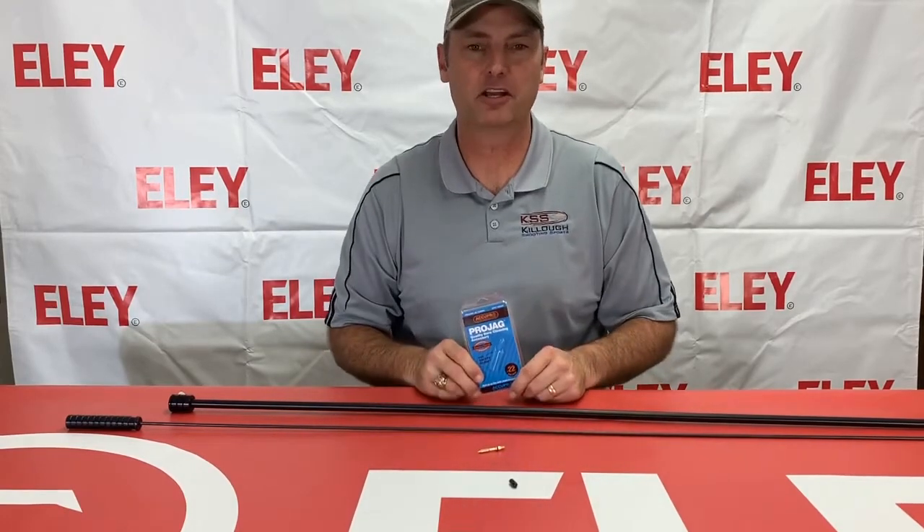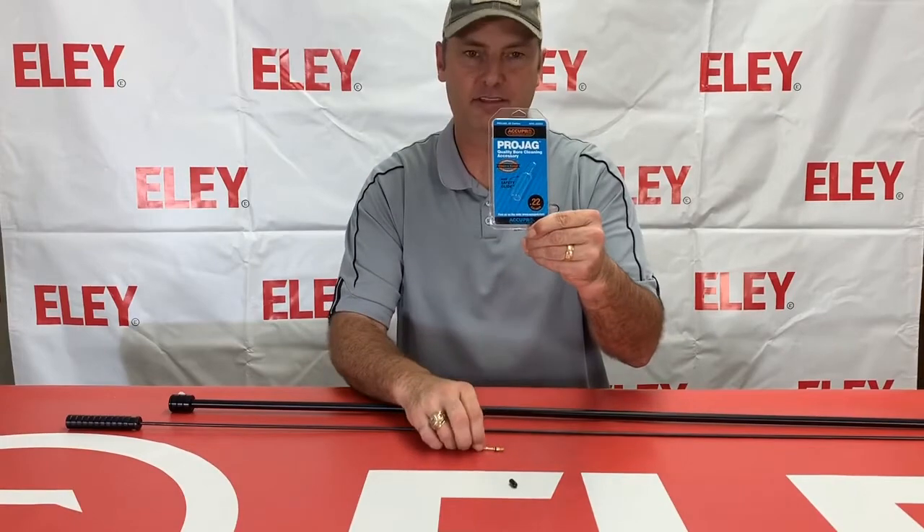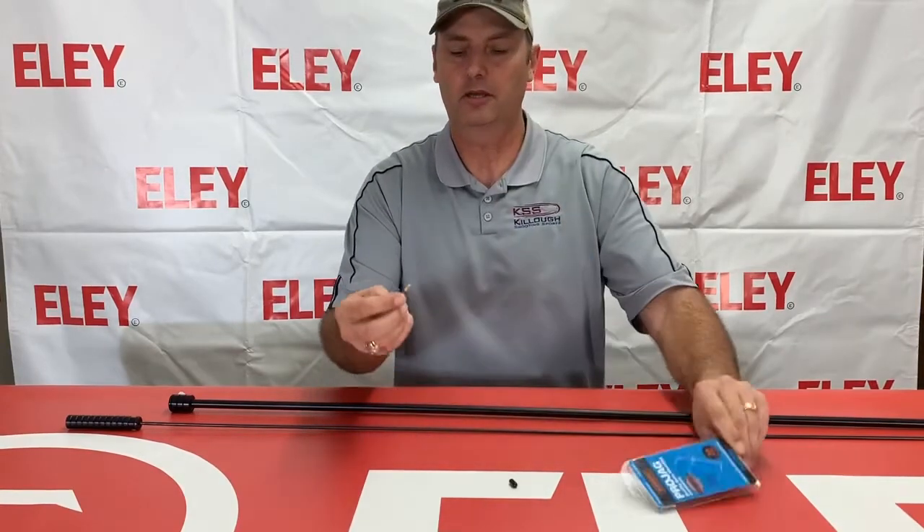Hello, I'm Dan Kellell with Kellell Shooting Sports, coming to you today to talk about some of our cleaning supplies. I want to start off with our new Pro Jag — this is a .22 caliber brass jag for pushing patches down your barrel for cleaning.